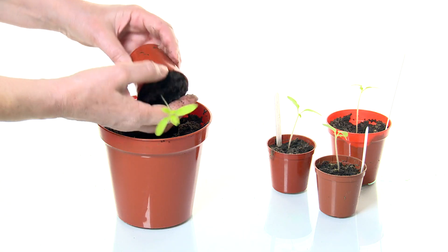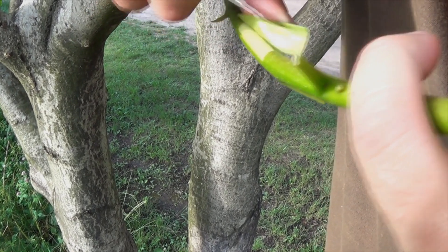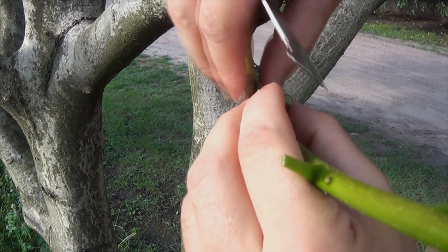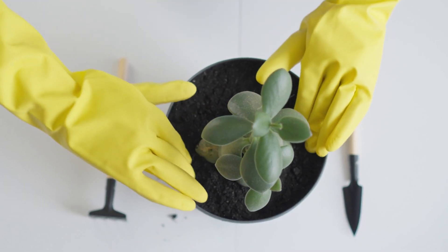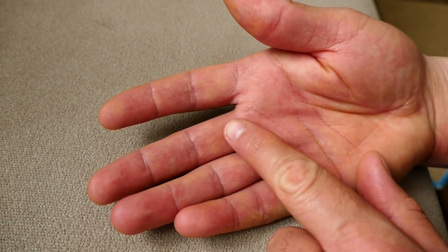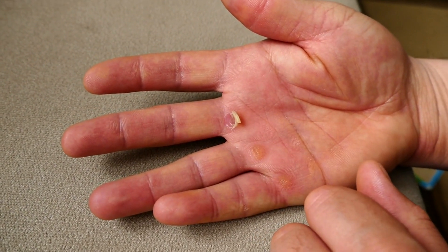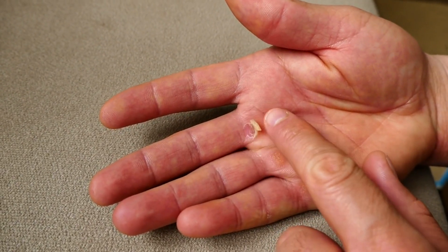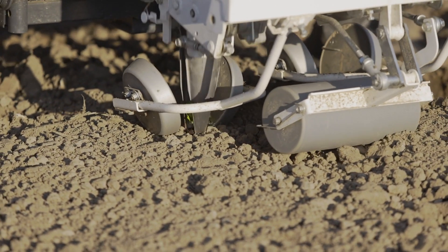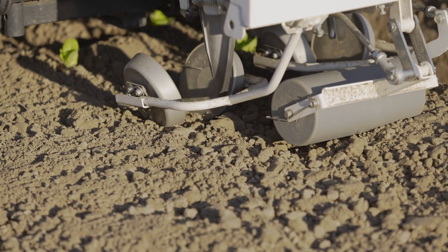The science behind grafting is fascinating and hinges on the plant's ability to heal and integrate tissues at a cellular level. At the heart of this process is the vascular cambium, a layer of actively dividing cells located between the bark and the wood. When two plants are grafted, the vascular cambium of the scion and the rootstock must be closely aligned. Once aligned, these cambium cells begin to divide and form a callous tissue that bridges the graft union, eventually differentiating into new vascular tissue that allows the seamless transport of water, nutrients, and sugars between the scion and rootstock. This integration is crucial for the survival and growth of the grafted plant, ensuring that the scion can receive sustenance from the rootstock and continue its development.